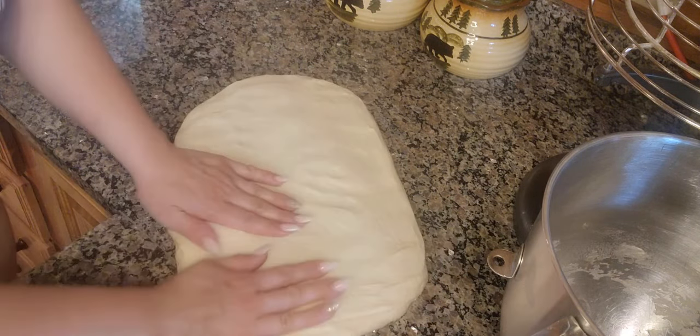We are getting the table set and everyone is coming to the table. Some kids are still showering and washing up from playing outside today. That's dinner — baked ziti, vegetables, and Italian bread. I'm going to do some barbecue short ribs with some baked mac and cheese and vegetables for tonight.